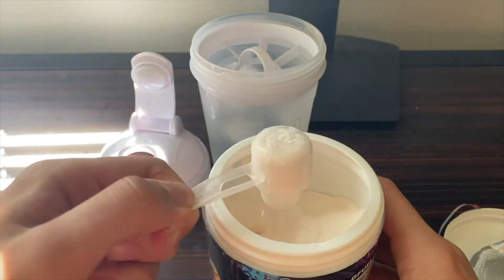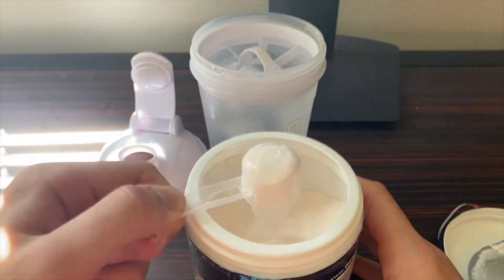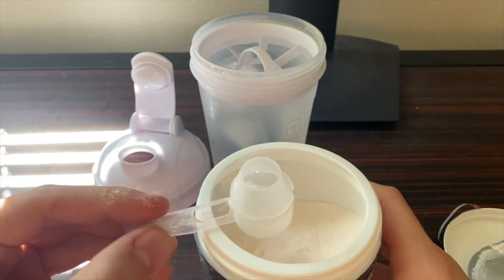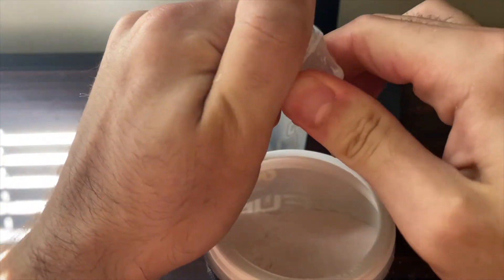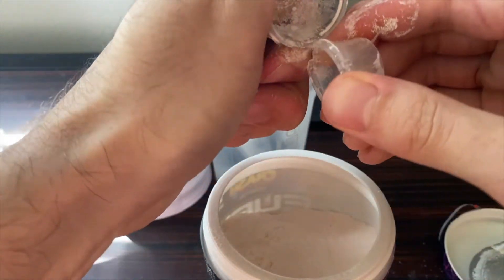Remember to get rid of that excess powder so none of your precious G Fuel goes to waste. Pretty much all out. And if you are using a normal water bottle for your G Fuel you want to keep this guard on, but I'm not, so I'm going to remove it to make it a little bit easier.